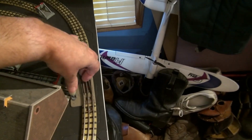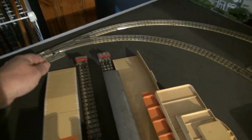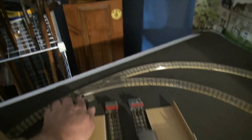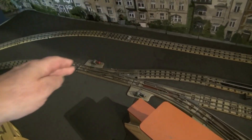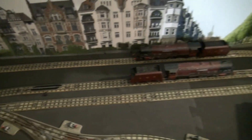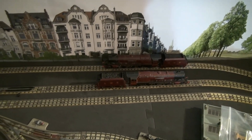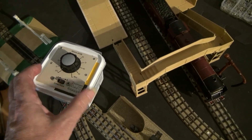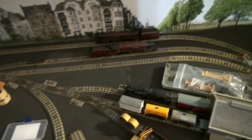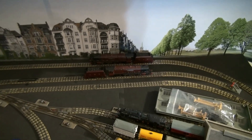We'll change that point into the loop, and change the point for the back siding — that's where the Duchess of Athol is. Now I've got to back the Duchess of Athol out, so I've got to change the power over to reverse. The Duchess of Athol is going to need quite a lot more power.